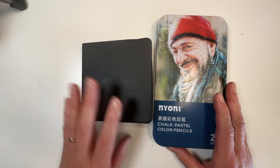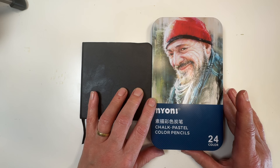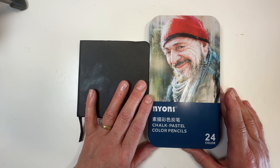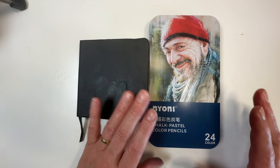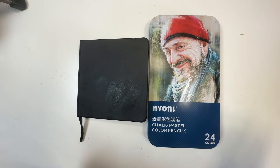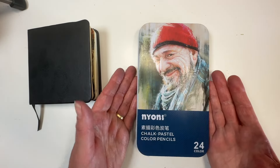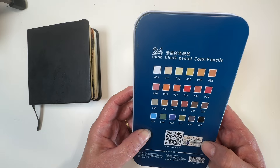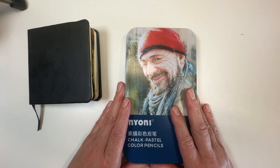I've got a fun one for you today. I had a really nice bit of happy mail last week — a company called LightWish got in touch and asked if I would like to test their pastel pencils. I'm never going to say no to testing an art product, especially one I haven't used much. Pastel pencils fall very neatly into that category. This gorgeous little tin turned up containing 24 chalk pastel colour pencils — very much my jam.